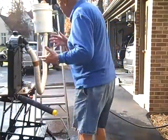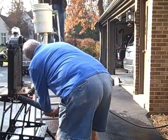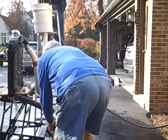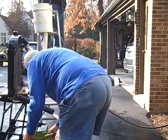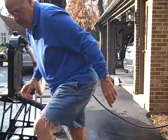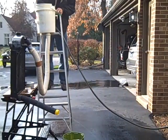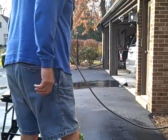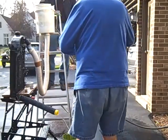On run number two, Jim's radiator flowed at 16.9 gallons per minute, which means it's really plugged. Stewart's flowed at about 33 gallons per minute — so almost twice as much.